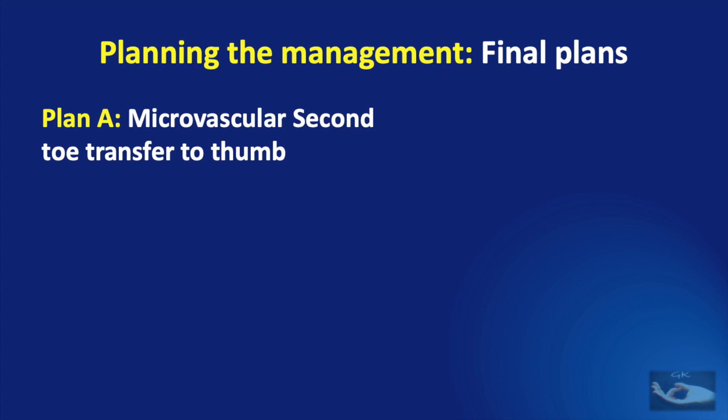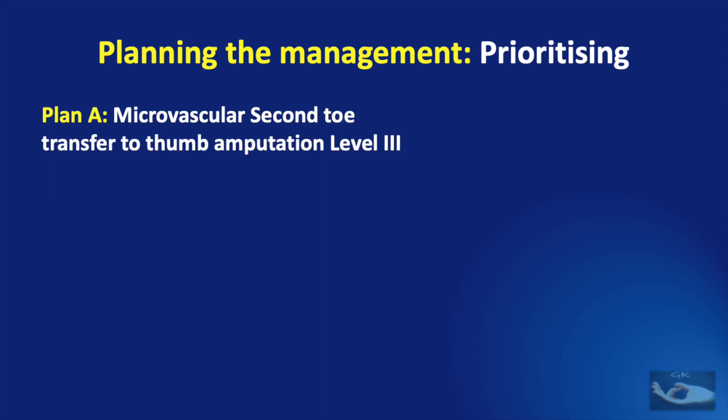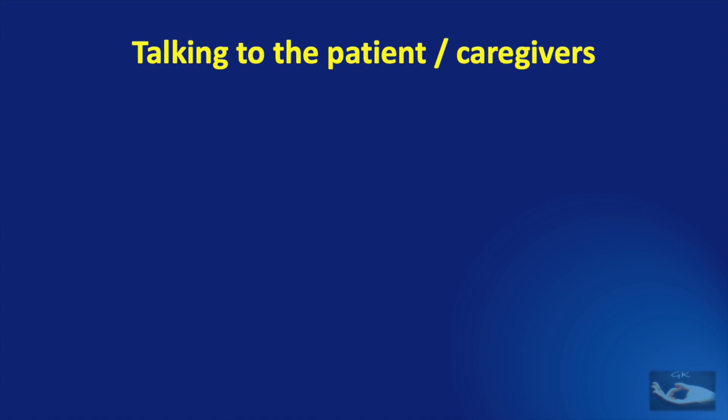For this 12-year-old boy, we can shortlist two plans. Plan A is a microvascular second toe transfer harvested at the level of the metatarsal bone from the second toe. Plan B, offered as a non-microvascular option if the patient declines microsurgery, would be multi-staged osteoplastic reconstruction. The best plan is the microvascular second toe transfer because it is a growing child needing a thumb that grows with him, it is his dominant hand requiring IP joint movement, he needs fair cosmesis, and microvascular surgical facility is available.